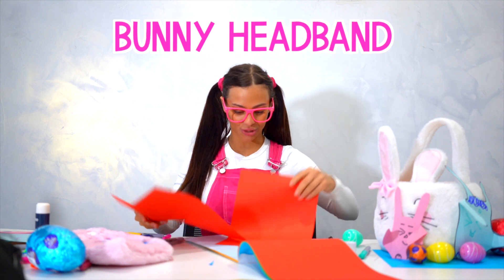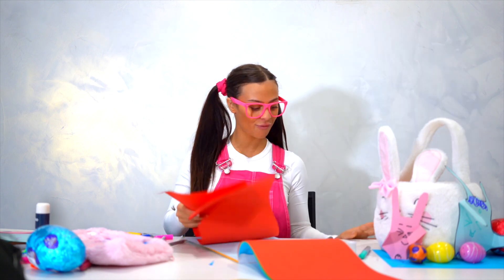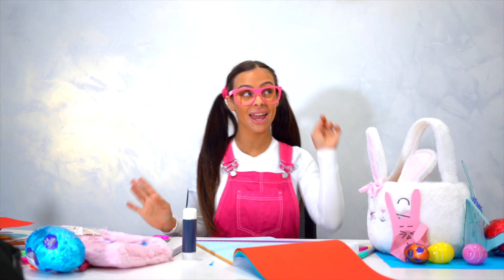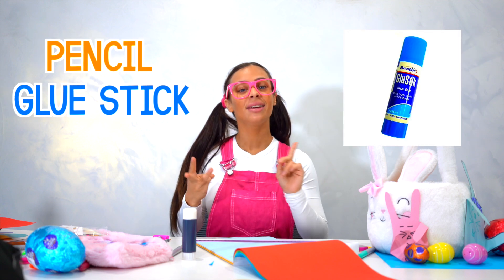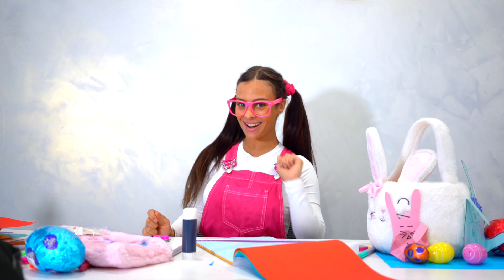Hey friends! For our Easter special, we're going to be making headbands today. These are the headbands I'm going to show you how to make. Things that you need today to make our rabbit headbands: a pencil, glue, scissors, a ruler, and textas. Let's get started!